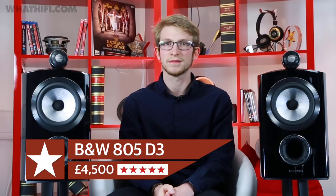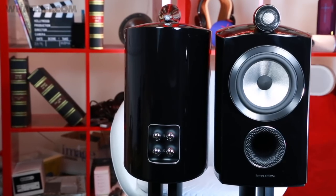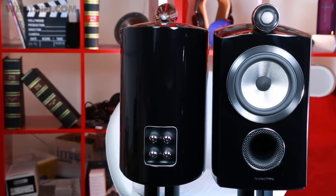To read the full review of the B&W 805 D3s, head on over to WhatHiFi.com. If you liked this review, give us a thumbs up and hit subscribe so you don't miss out on the latest videos. Let us know what you think too — leave us a comment below and find us on your social media channel of choice.